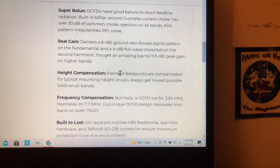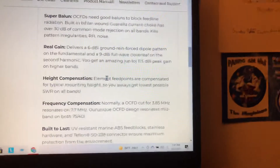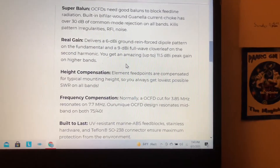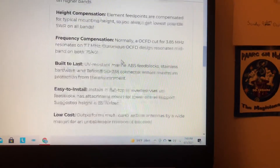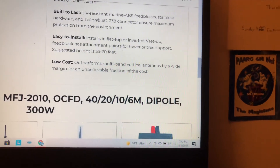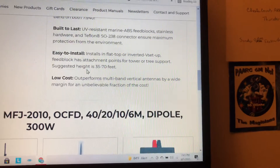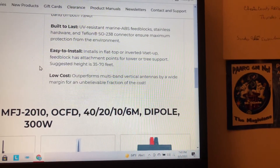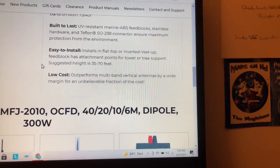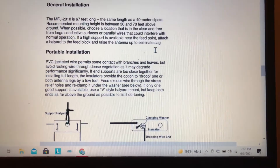That's the way to go, I think. Horizontal is great too, depending on if you want to work a certain direction, but I couldn't do that, so I went with the inverted V — so we are omnidirectional. The website says suggested height is 35 to 70 feet. I only have mine up at 24 feet and apparently it's working.